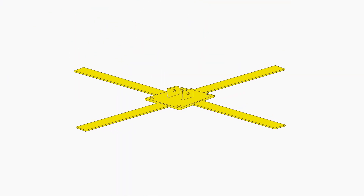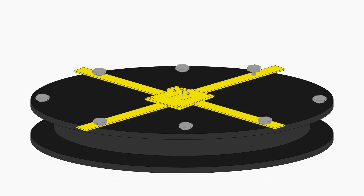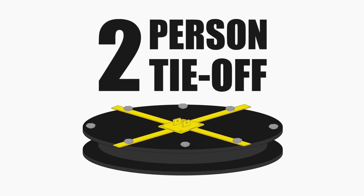The four-arm Manway mount allows you to install the post safely onto a Manway lid. The clamp has several different methods to be adjusted to fit perfectly onto the lid. If you are using this base plate, you will be limited to a two-person tie-off instead of three.